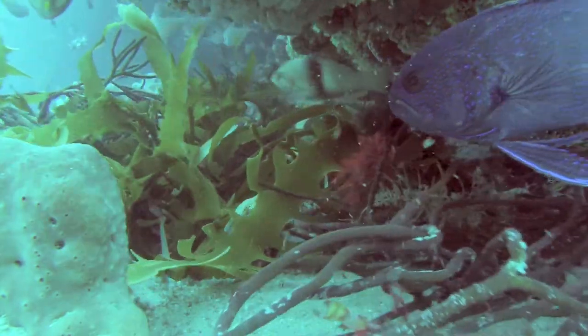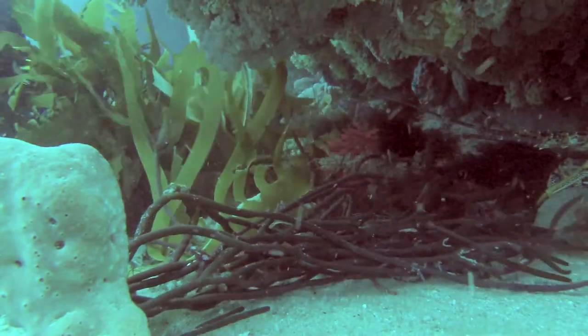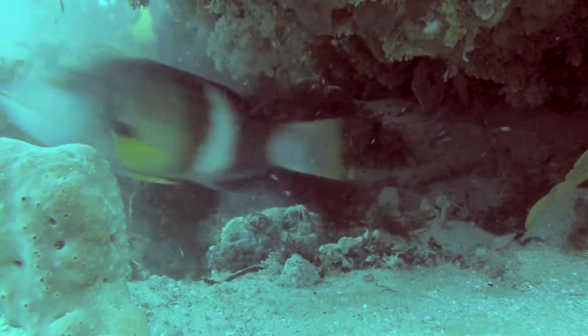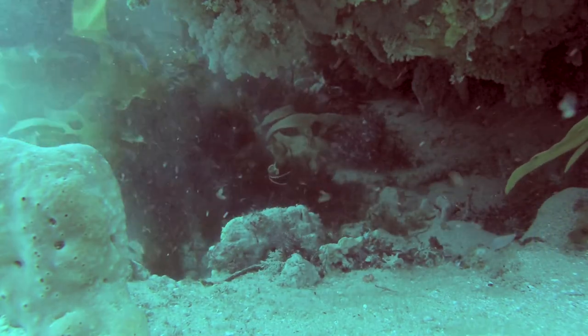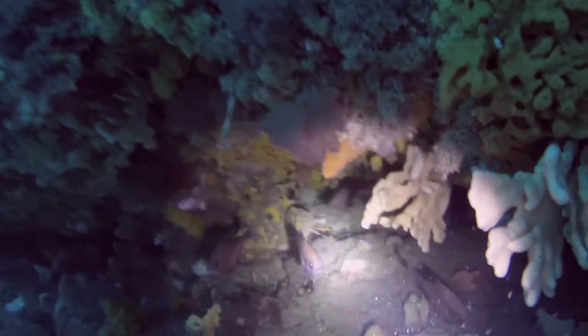It's all blind shooting — sometimes it's good, other times you miss the action. Sometimes the cray just won't go in the bag. Another problem is the light isn't a video light, it's a hunting spotlight, so you end up getting a bright hot spot in the middle of your video.